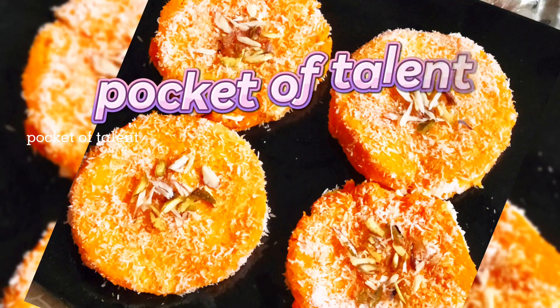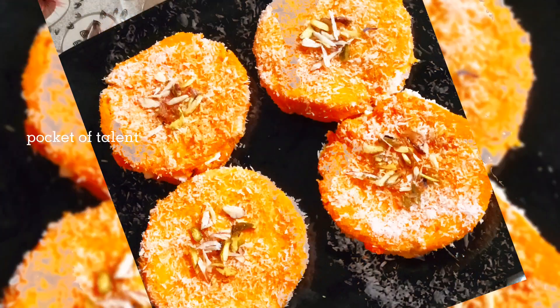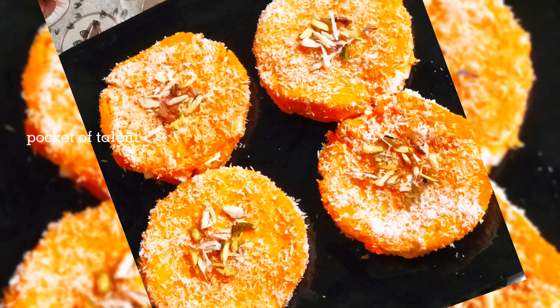Hello and welcome to my YouTube family. Today I am prepared for a very delicious recipe. This is Malai bread. It is a no-fire recipe.